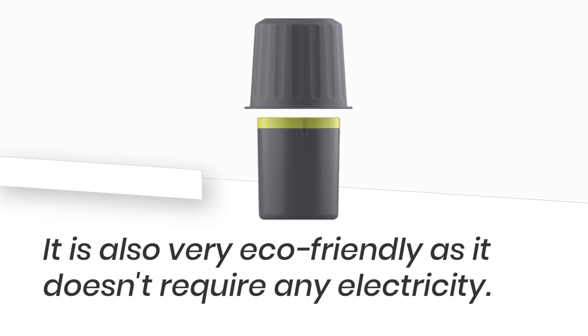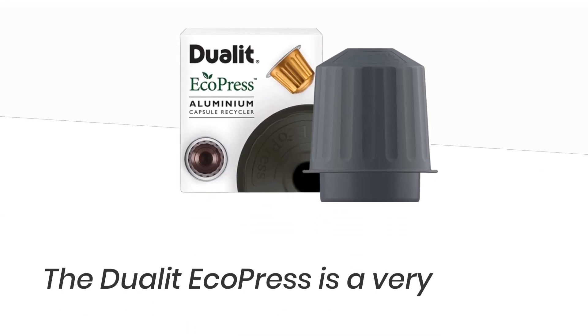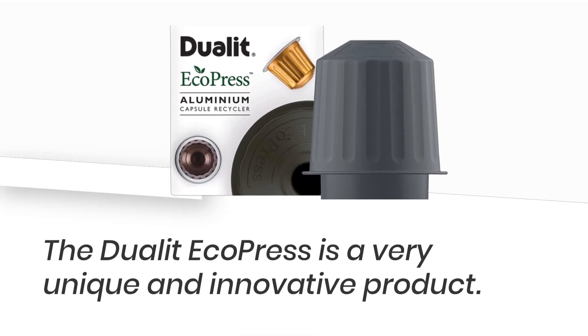It is also very eco-friendly as it doesn't require any electricity. The Dulet EcoPress is a very unique and innovative product.